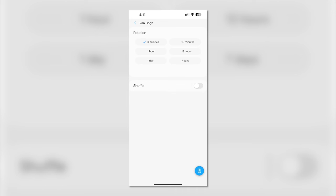You can then choose how long to display each piece for — from three minutes to 15 minutes, an hour, 12 hours, a full day, or up to seven days. You can also toggle the shuffle button on or off to keep things interesting.